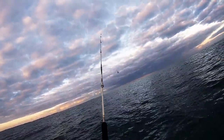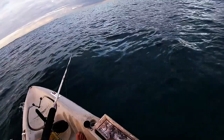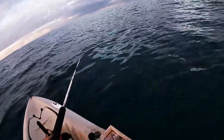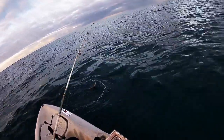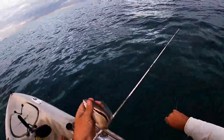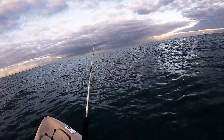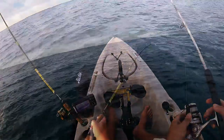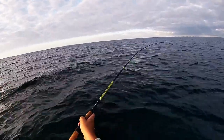A slightly better butterfish. I had a quick look for these Gillies rods online and they seem to be better known for fly rods, but it's not a bad little spinning rod. Probably ideal off the beach actually, or off the rocks for herring and that kind of thing.